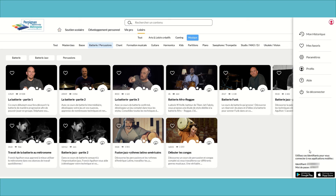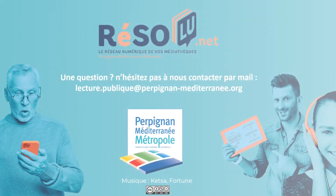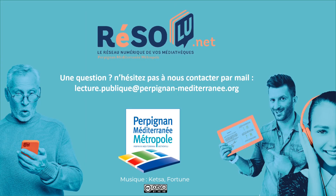Ainsi s'achève cette présentation. J'espère que cette vidéo vous aura été utile. Je vous souhaite un bon apprentissage et à bientôt pour découvrir les ressources numériques du réseau de Perpignan Méditerranée Métropole.